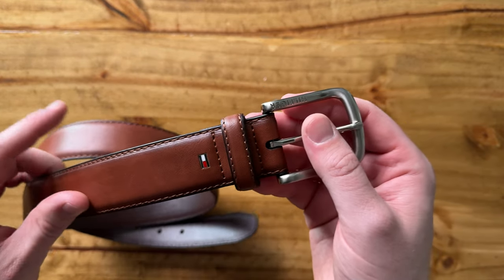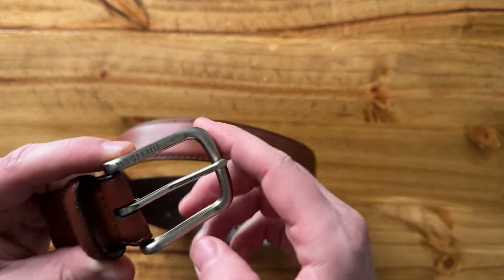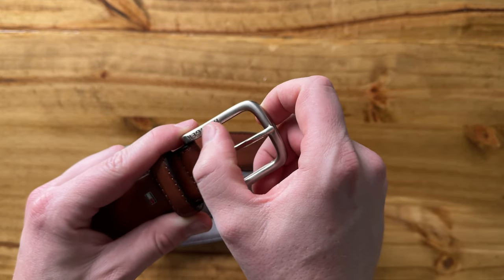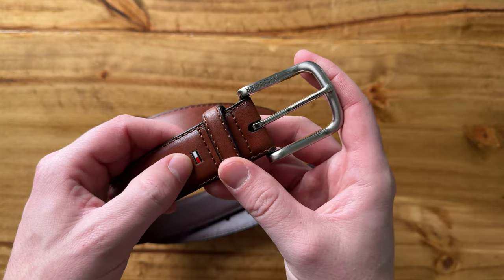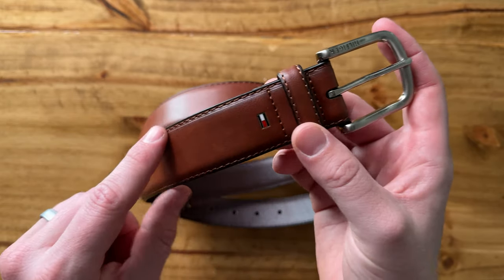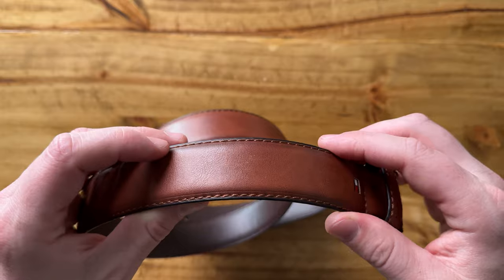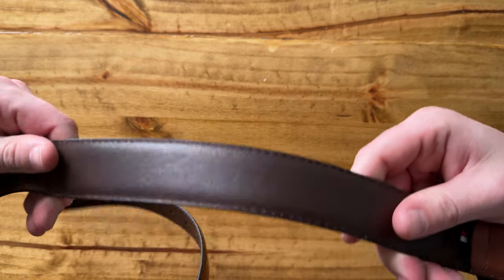It's actually a really great price. I like that it has this nice, beautiful metal buckle — the Hillfinger name is actually engraved into it. It has the flag here. The stitching is just lovely. And it's brown, but it's not super brown — it kind of has this little bit of black accents in it.